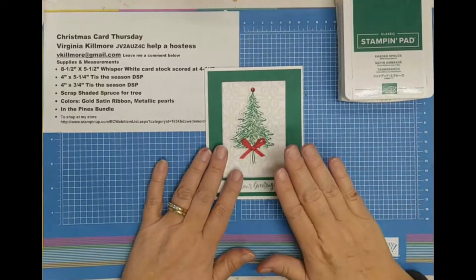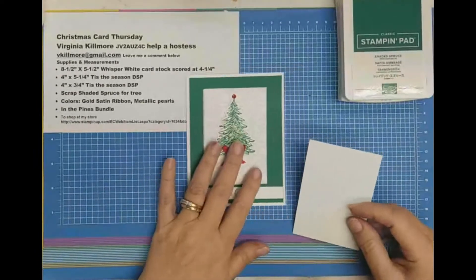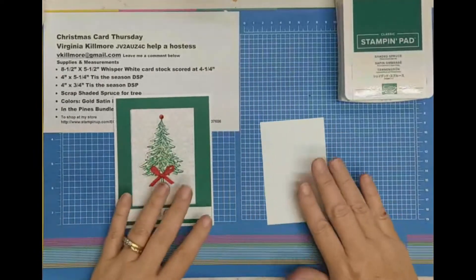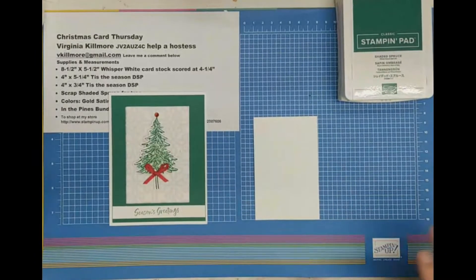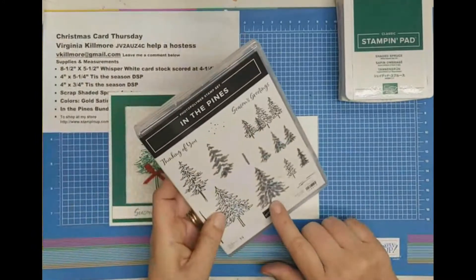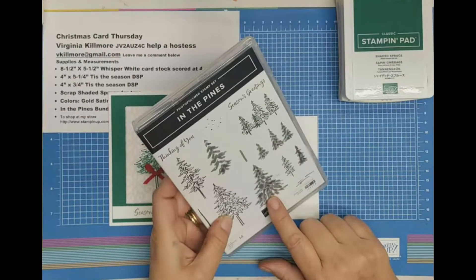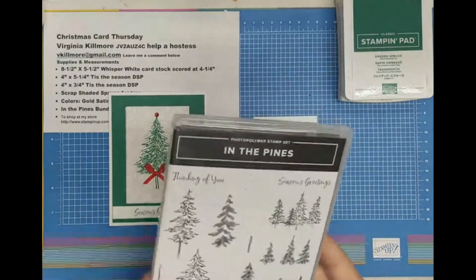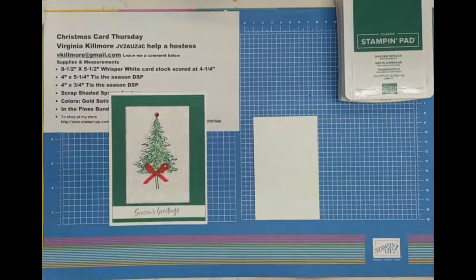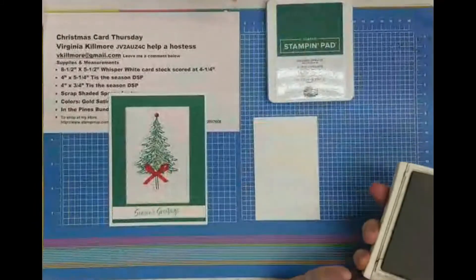How do I make this card? The first thing I have to do is make the centerpiece. I'm going to take a scrap piece of paper and I'm going to be using the In the Pine stamp set. This stamp set is on sale right now and I have both the stamps and the cutters, and you can get it from me at the same discounted price plus you'll save shipping. So if you want that set, let me know because no one has claimed it yet.